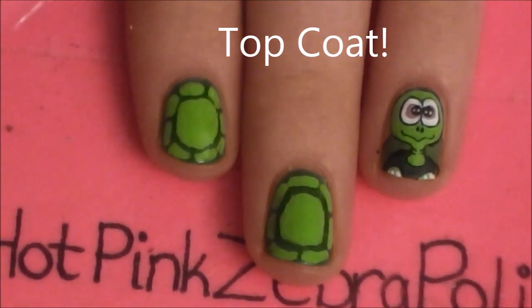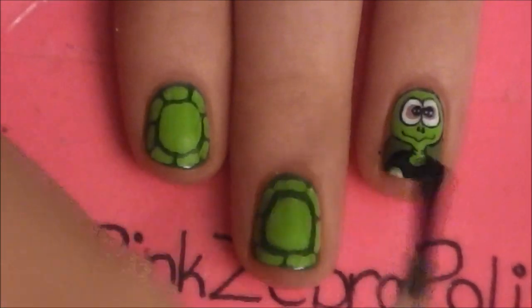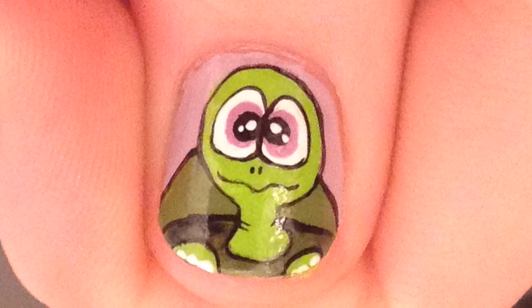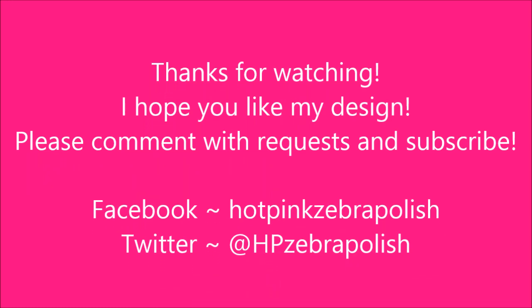And of course, add a layer of top coat. Thank you so much for watching. I hope you like my design. Please comment with requests and subscribe. Also, check me out on Facebook and Twitter. I'll see you in the next video. Bye-bye.